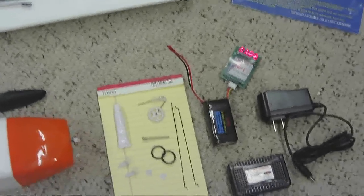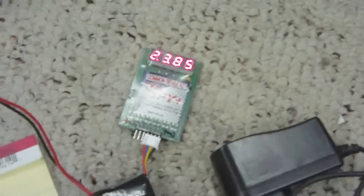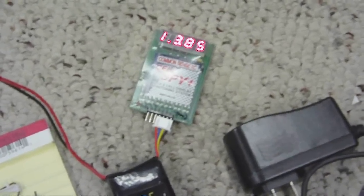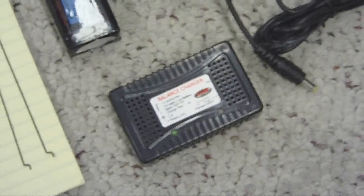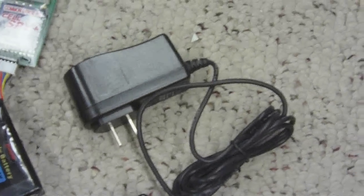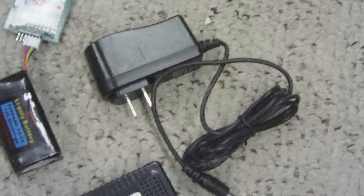It came with a 1250 LiPo battery and I'm checking the voltages right now — all three cells are balanced at 3.85. I'm going to put it on a charger. It came with a balance charger, air cooled, and a power supply — a 1.5 amp power supply to run it. So that's pretty good.